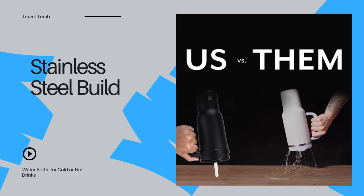Made with high-quality stainless steel, this tumbler is not only durable and rust-resistant, but also BPA-free. Plus, it's easy to clean and built to last for years.